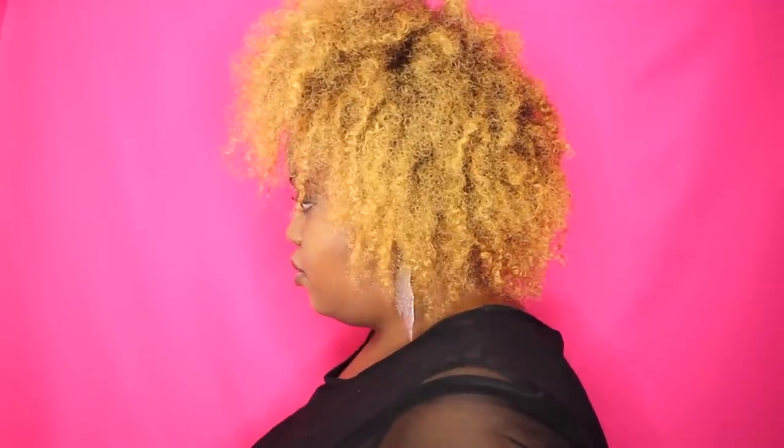And these are my results, y'all. Look at this twist out — it's nice, it's big, it's fluffy. And this is the type of style I personally go for. If you want something more defined, I would definitely layer the product with gel. But that's it. Let me know if you enjoyed this video, and I'll talk to y'all later.